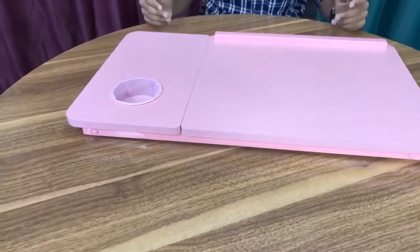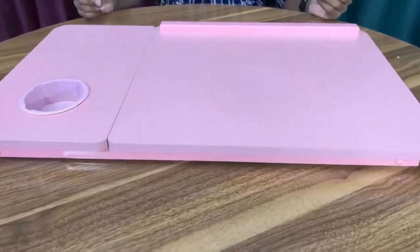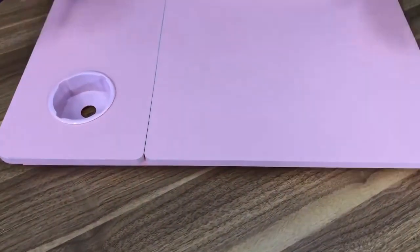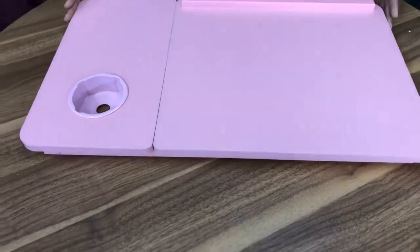Jadro.com. Hello everyone, I am very excited to see you in the video. I am excited to see the Jadro Hot collection. This is a folding laptop table. You will have a folding laptop table in pink color. This is a beautiful laptop table.